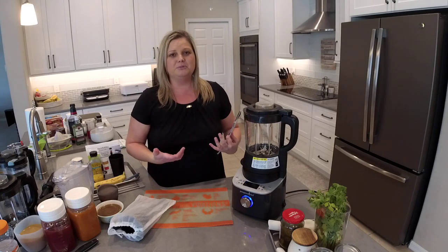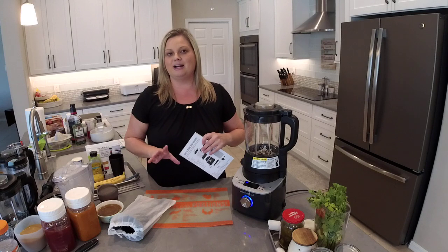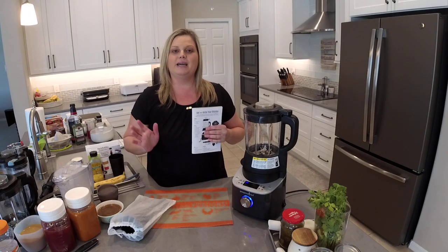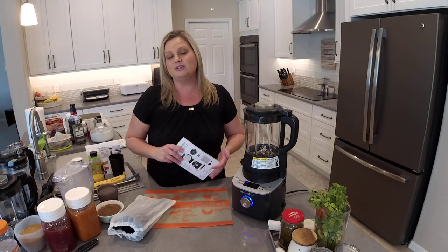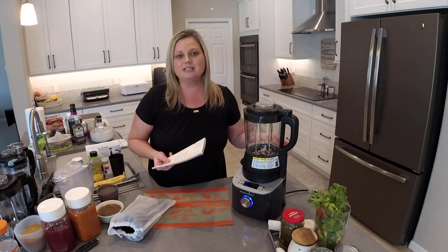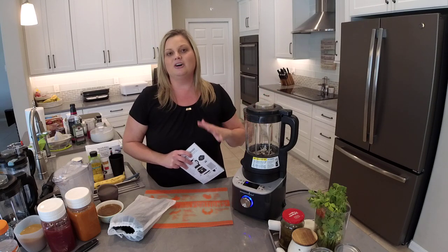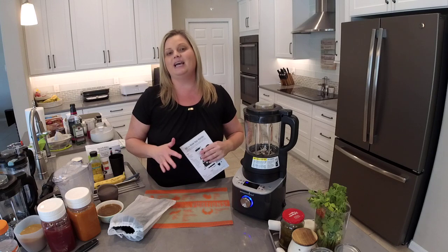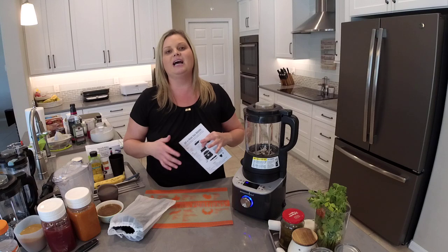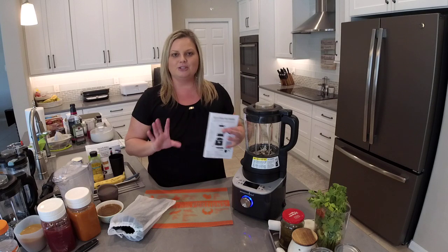I have a tortilla soup recipe in my community where you cook chicken and add vegetables into the quick cooker or deluxe multi cooker and pour the soup mixture from the blender over the top. I also have a minestrone soup recipe that uses blended soup poured into your multi cooker over ground beef and vegetables to make it really hearty. So don't discount that soup feature.